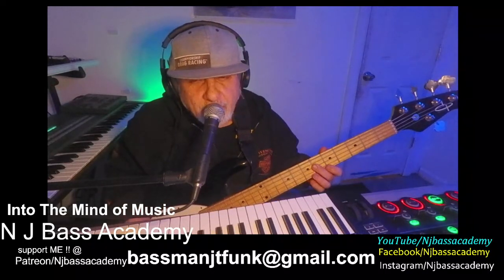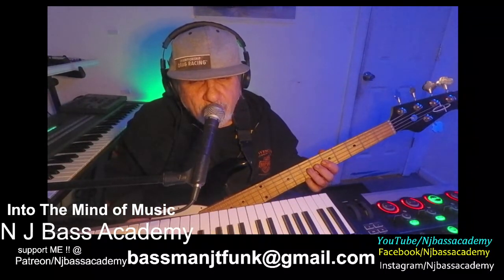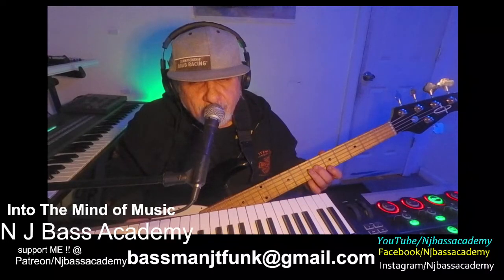And if you wanted to take it a step further, you could add the blues note between the 4th and the 5th. So here you go.